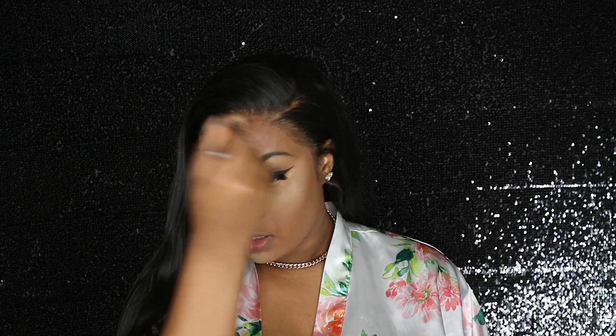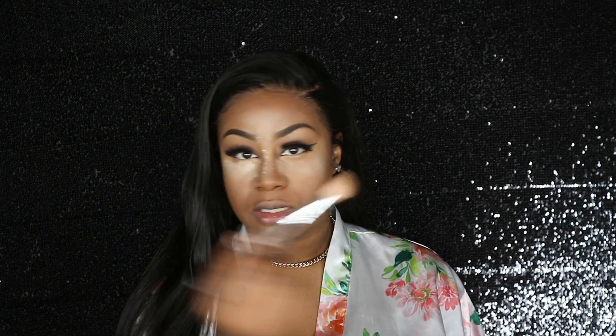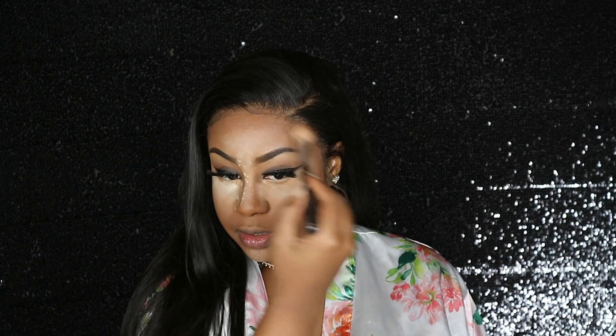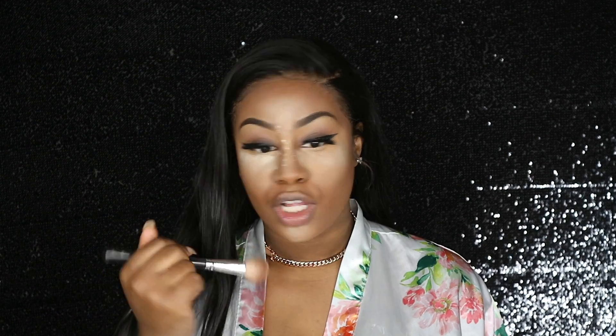I'm going to be doing the top of my forehead as well. I just use the residue — I don't want it to be too heavy. I kind of bring it into my forehead just to give my part that small illusion.